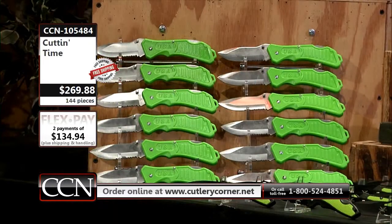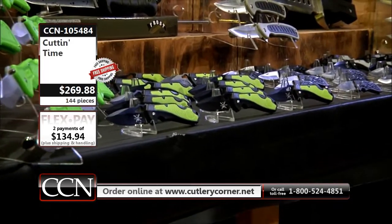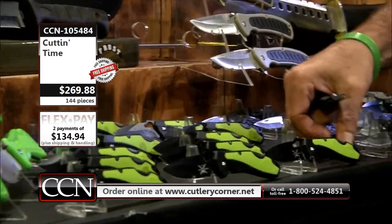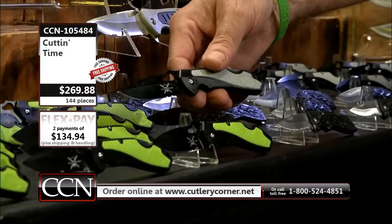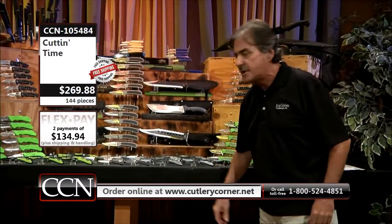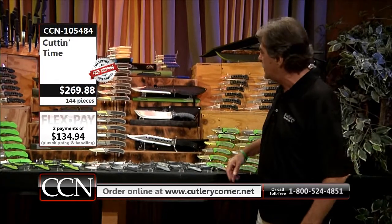We have 12 of those at $10 a piece and that's $120 folks — that's approaching a flex payment at just the $10 price tag. Here's an additional Tac Extreme — that's probably going to do it for dealer cases. It is identical to the one in black and gray, only this one's in black and chartreuse. Once again, outdoor knives, easy to find, same size, same 3CR13 stainless steel, same black oxide finish on the blade.